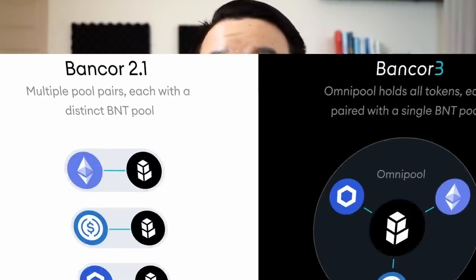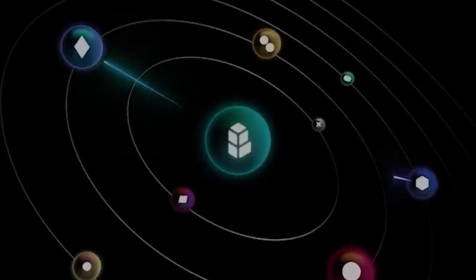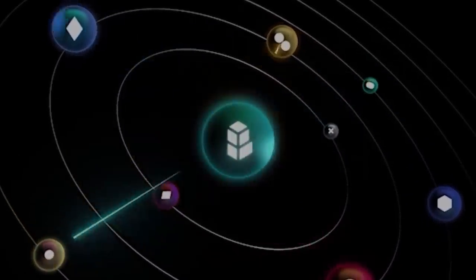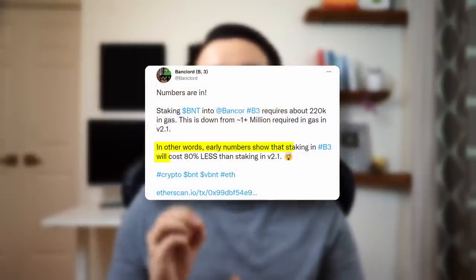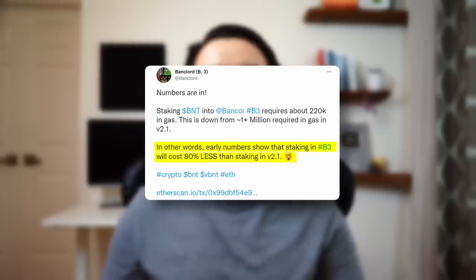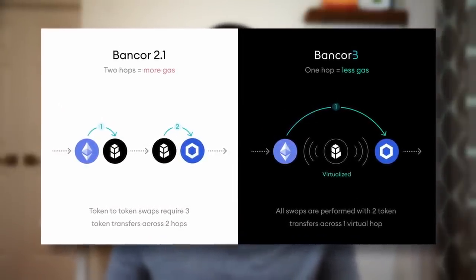The next useful feature is called the Omni pool, and this invention is going to save us a ton on gas fees. It's called Omni because it's like one big pool with all their available tokens inside it — conceptually different from traditional separate liquidity pools, each with their own pair of tokens. With this new approach, someone staking with Bancor3 would save 80% on gas fees compared to the Bancor2 platform. Also, if you're trading on their AMM DEX, you can now do a swap all in one hop instead of two hops, making Bancor a more competitive DEX in general.